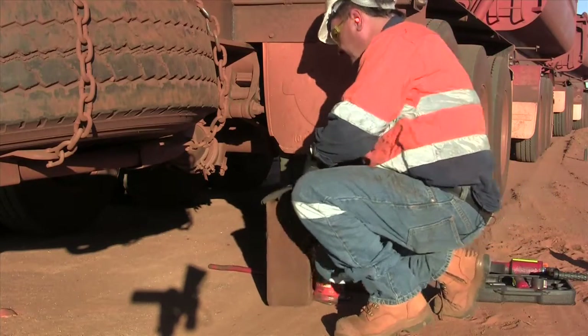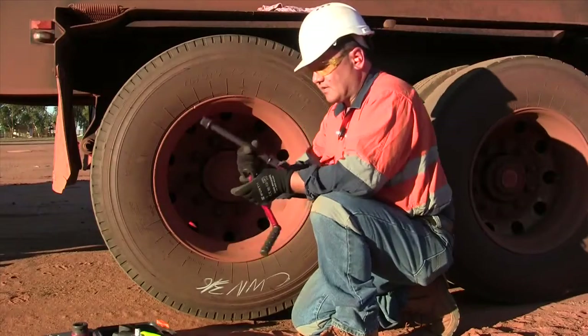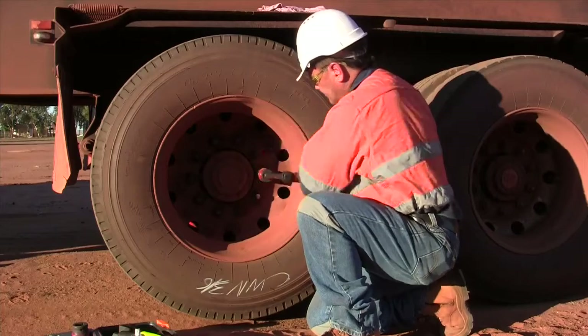Okay, now for the fun bit of the job — get under the truck. Get the little extension that they supply; it fits in and you can just crank it by hand. It just makes the job so much easier.